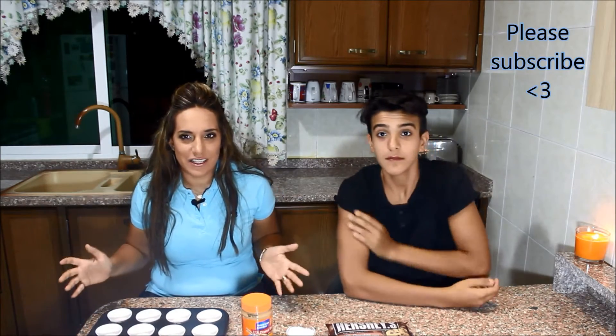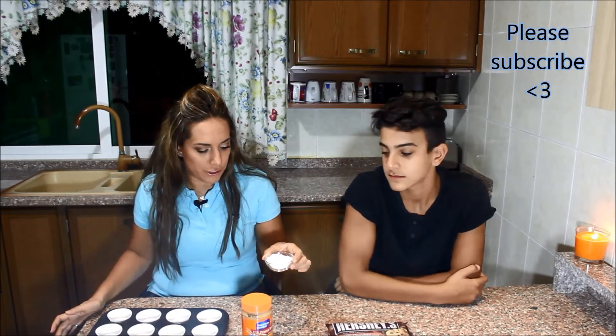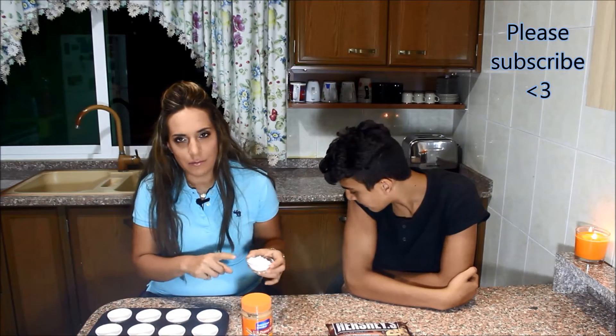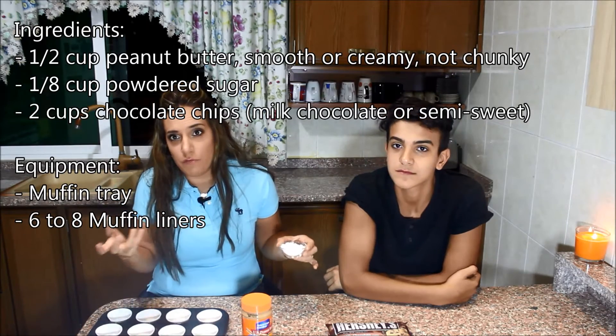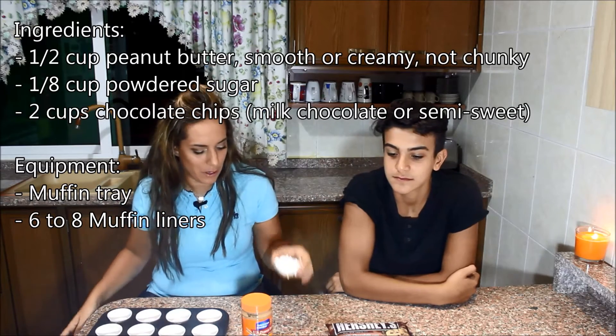Peanut butter cups are like the easiest thing to make — they require literally three ingredients, actually two if you skip the powdered sugar. The first ingredient, which is optional, is the powdered sugar. I find that not adding it makes the peanut butter cup not sweet enough, but if you like the taste of peanut butter alone with the chocolate, that's fine.